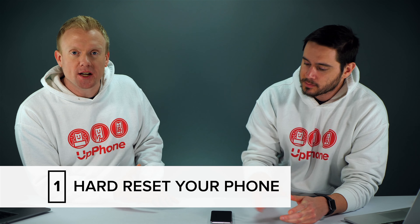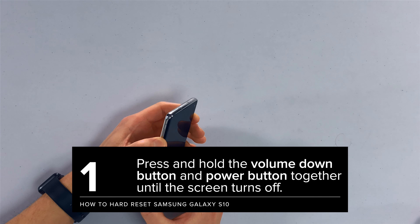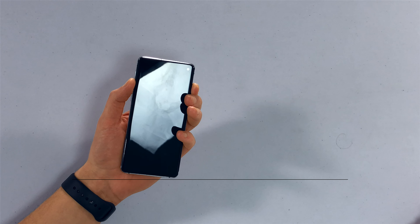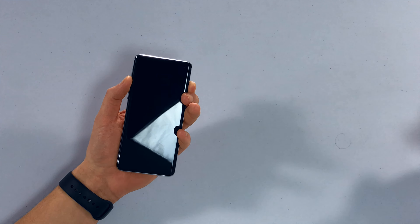First things first, even if the screen is totally black it could still be a software crash. When the software crashes on any phone it can get stuck on a black screen, so you're plugging it in and it looks like it's not charging but the phone is actually on, it's just stuck. To hard reset your Android — we have a Samsung Galaxy S10 Plus — press and hold the volume down button and the power button together and just keep holding until the Samsung logo appears on the screen. Don't give up too soon, that's where people make a mistake.